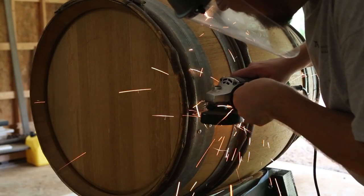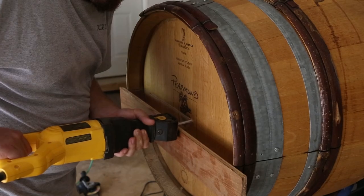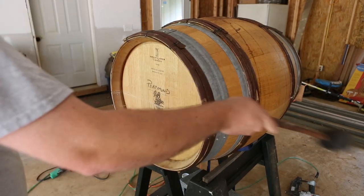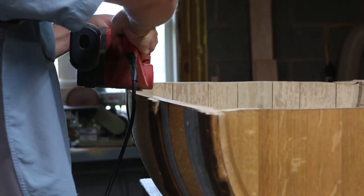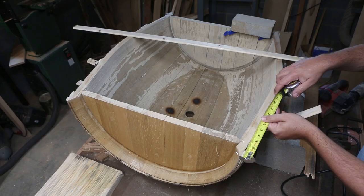I tacked a straight piece of scrap along the top and bottom and used that as a guide for my reciprocating saw to split the barrel. Once the bands are cut, as well as the top and bottom, there should be nothing holding the barrel together, so a few whacks with a rubber mallet worked great to separate the two halves. Down in the shop, I took a belt sander to all edges, especially the sides I cut with the reciprocating saw — it's not exactly a finesse tool.